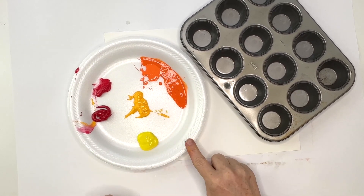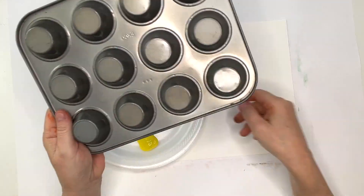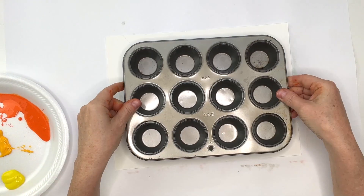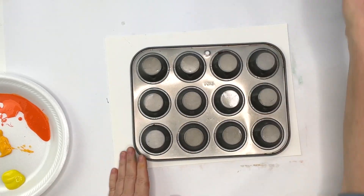Hi! Let's stamp some pumpkins by painting a muffin tin. You can use any size muffin tins that you have. Someone borrowed my regular size muffin pan, so all I have is the mini muffins. But I think it will make cute little pumpkins.